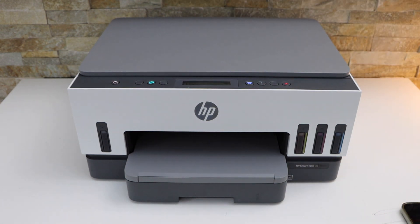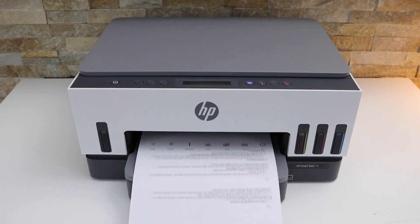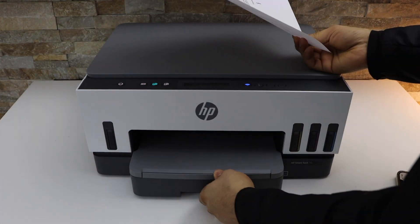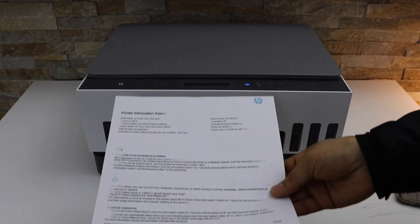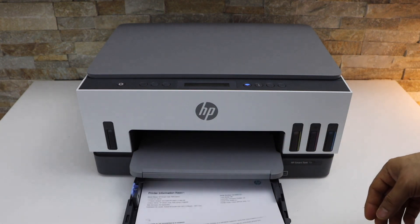Now to do a two-sided copy, we have to open the paper tray. Take it and place it like this — the printed page should be facing like this here.